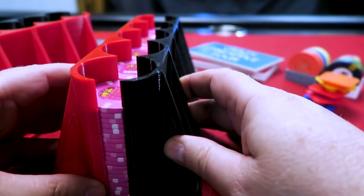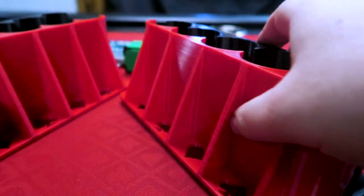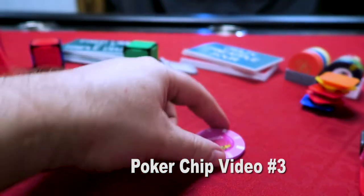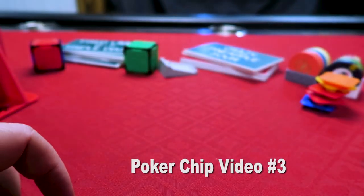These chips — I reviewed these. They are Sunfly Ceramic Hybrids from a group buy back in the day. I can't remember what video that is, but if you look through my poker chip videos you will find them.